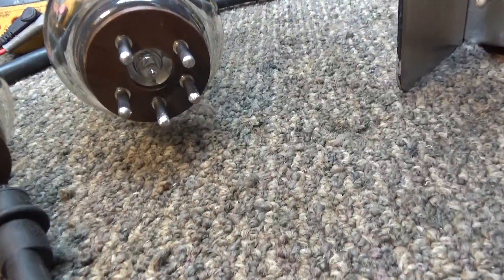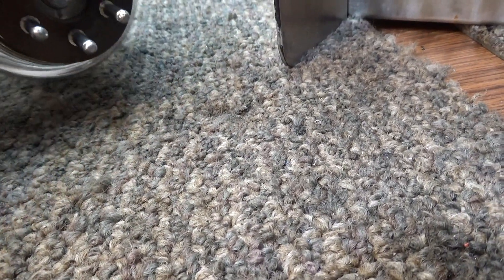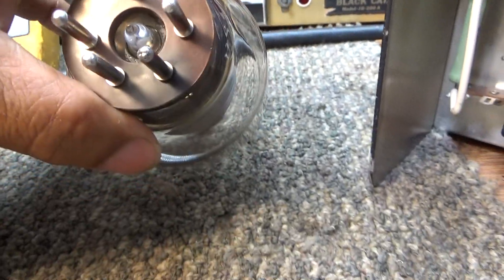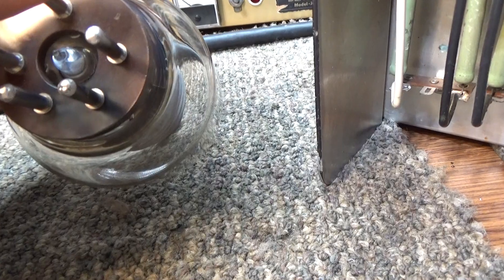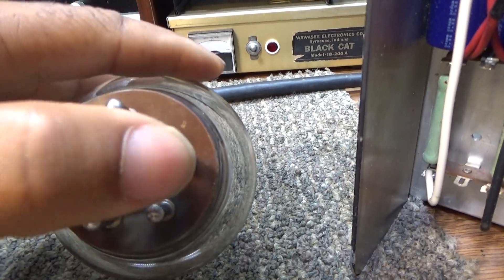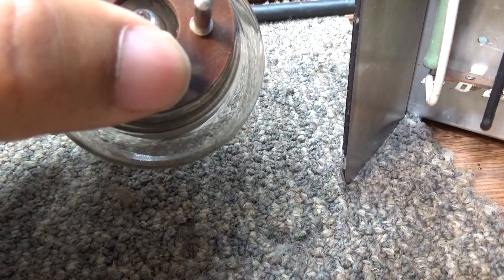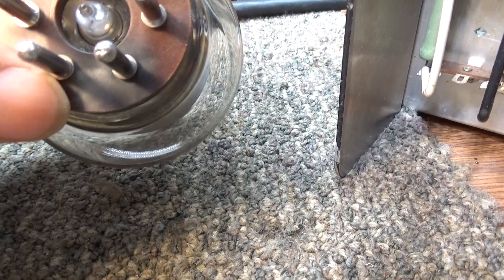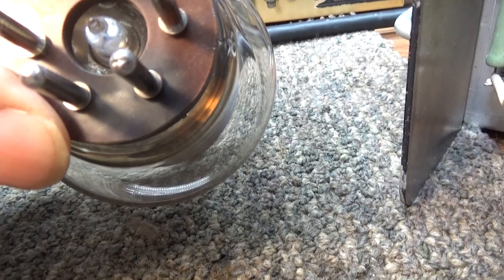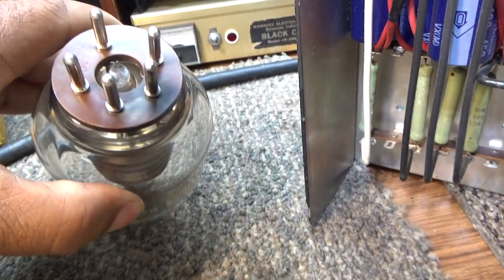Over here at the tubes - on the 3500Z there's a pattern as to which pins are the filaments and which ones are not. The three top ones that are widely gapped are ground - this triangle up here, widely gapped, is ground. That leaves these two that are closer together, which are the filaments for the tube. You can see on this one the discoloration where it's been overheating.